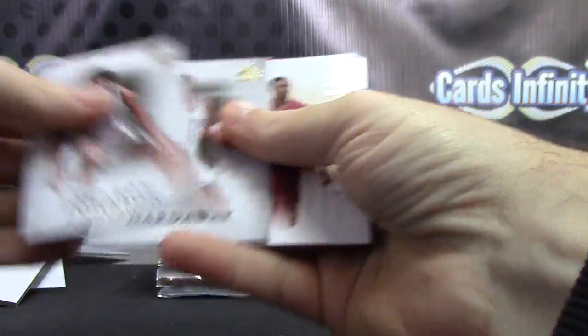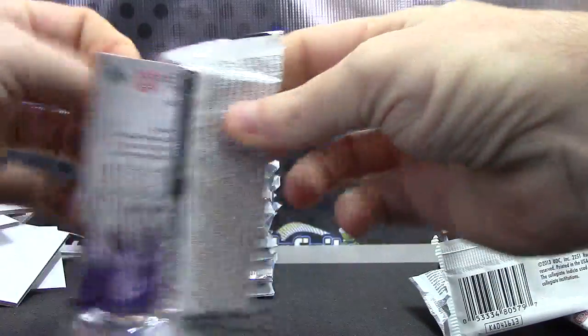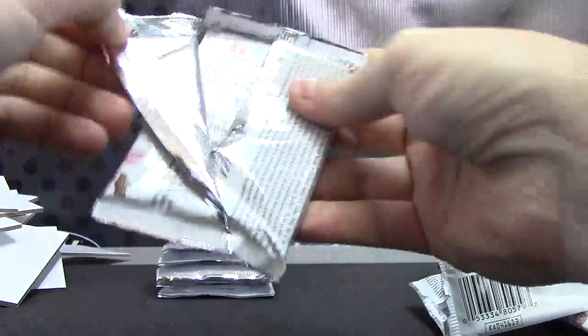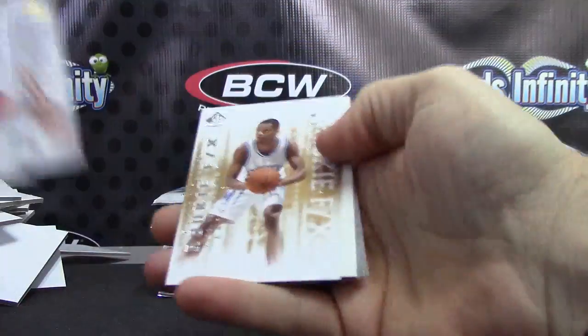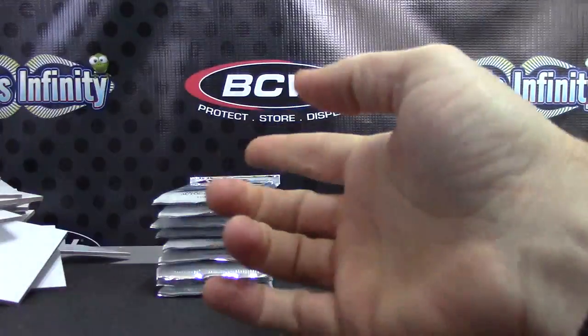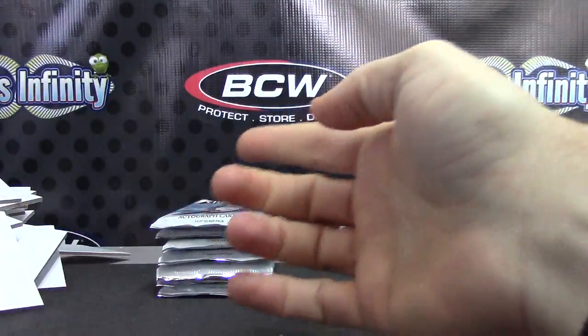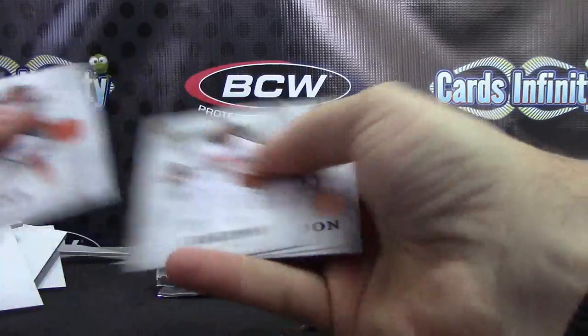Jordan Classic — Bernard James. Base. Bob Macadoo, Bob Macadoo. Antoine FX. Just base. Base and base and base.